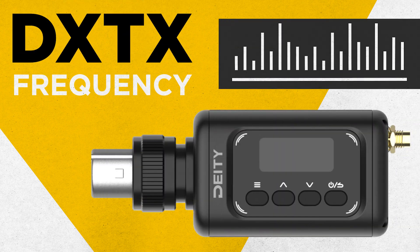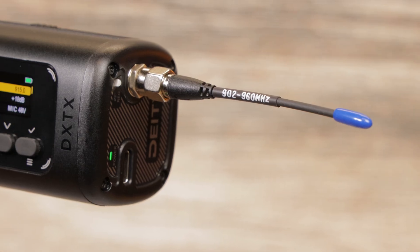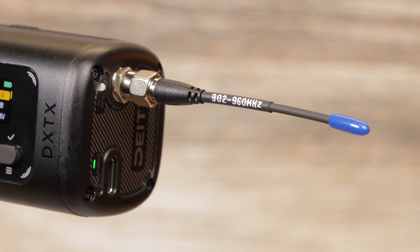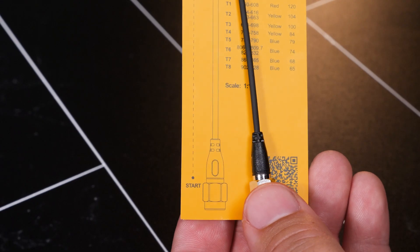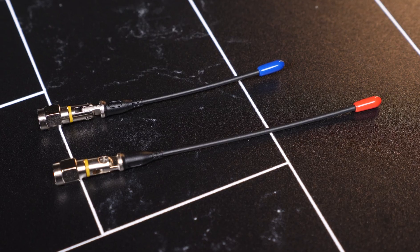Today, I'll show you how to find the strongest UHF frequencies when using your DXTX transmitter. First, ensure your antennas are attached to the transmitter and receiver. The units will fail to pair without them. If you are unsure what antenna size to use, check out our antenna cutting guide after this video.